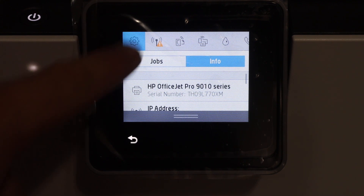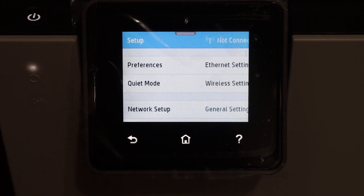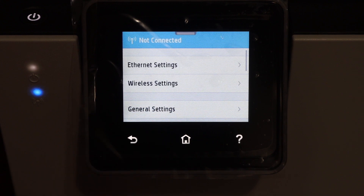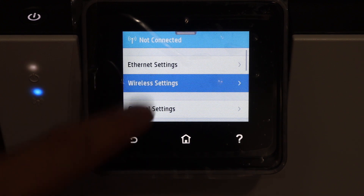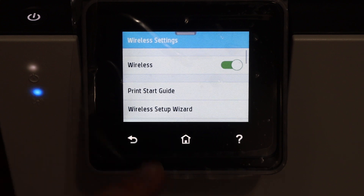Click on the settings option. Next, click on network setup. Now click on wireless settings, and here we see the wireless setup wizard — click on that.